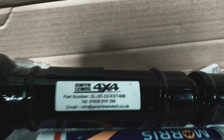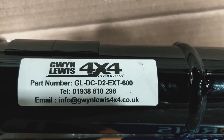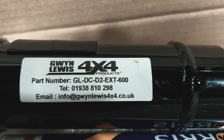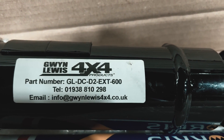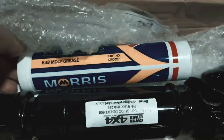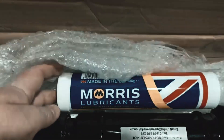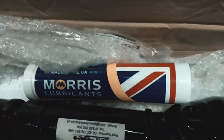So there's the prop shaft from Gwyn Lewis — all the details, part number, email address and phone number are there, give him a call, he's a lovely guy, he'll sort you out. Always use K48 Molly grease — Morris Lubricants is a good brand, though there are others available.